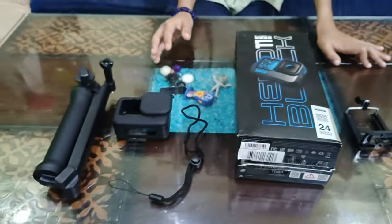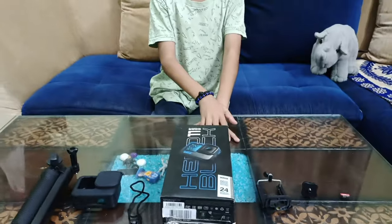Hey guys, welcome back to our channel! Today we are going to be unboxing the GoPro Hero 11 Black. By the way, these accessories are not available from where we bought it, so you have to buy them from Amazon — the link is in the description down below. You can check it out if you want.